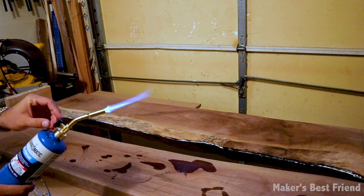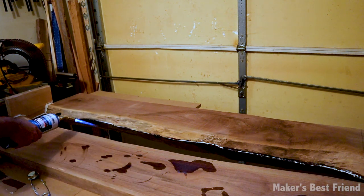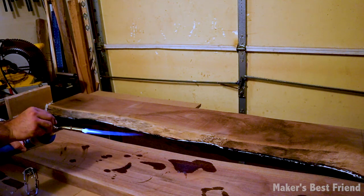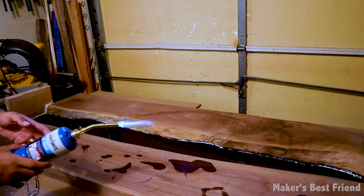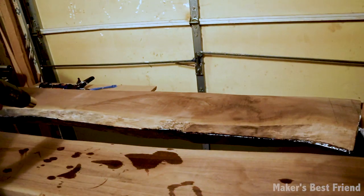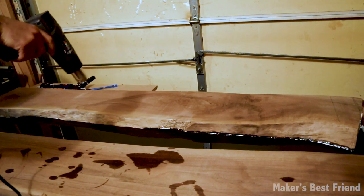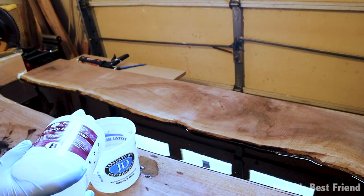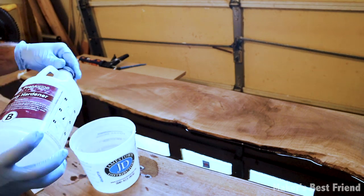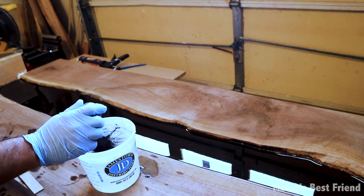I tried to use a propane torch to pop any bubbles in the epoxy, but my torch didn't have a regulator on it, so I had to switch to a heat gun I had laying around, which ended up doing the trick. I then poured layers of about half an inch at a time to ensure the epoxy didn't overheat and ruin the entire table.